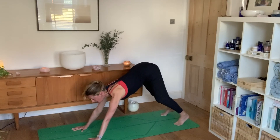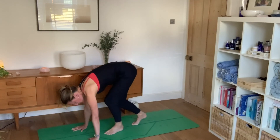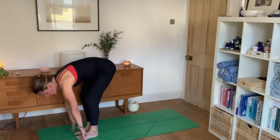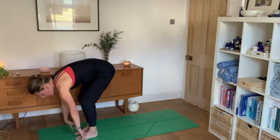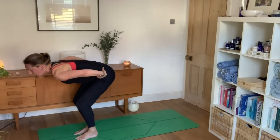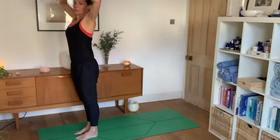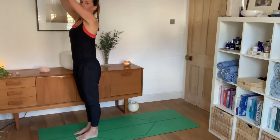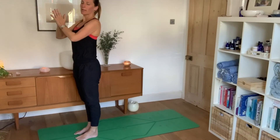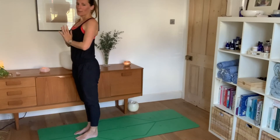On the next inhale, lift your gaze to look forward and take baby steps towards your hands. Knees are still very bent. Bring your hands to your waist, inhale as you come up, reach your arms up high, then come down through the midline of your body with hands in prayer resting at your heart space. That's the first one.